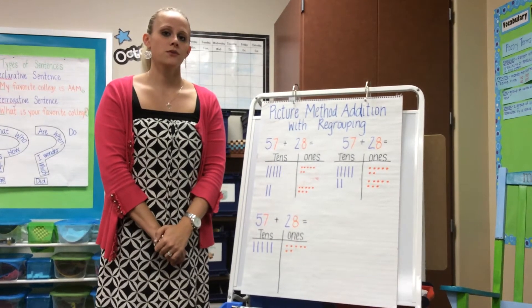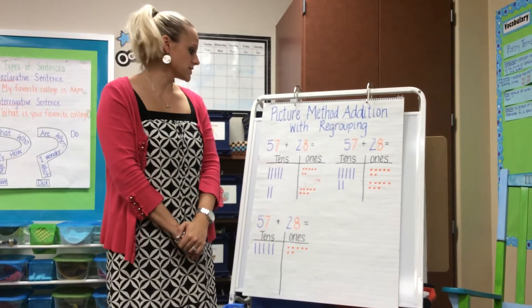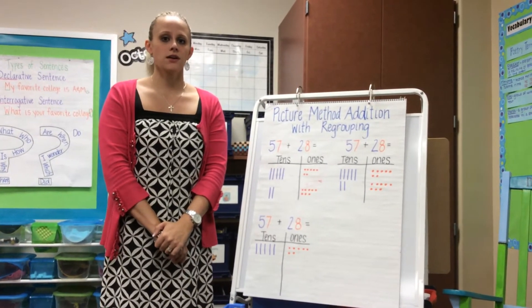The strategy we're going to be doing is the picture method with regrouping. At this point it is extremely important that your kids draw their tens and their ones in a ten-frame pattern so your students can easily recognize groups of ten.